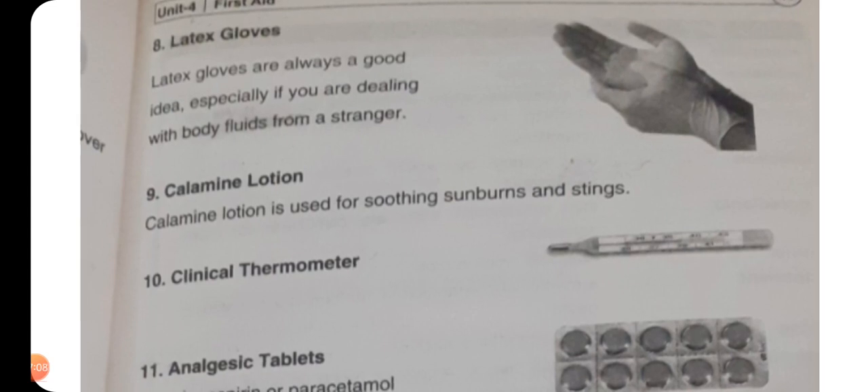Calamine lotion is used for soothing sunburns and stings — calamine lotion sunburns کو تسکین دینے کے لیے یا اگر کسی چیز نے کاٹ لیا ہو تو اس صورت میں آرام پہنچاتا ہے — لہٰذا اس کا ہونا بھی ضروری ہے۔